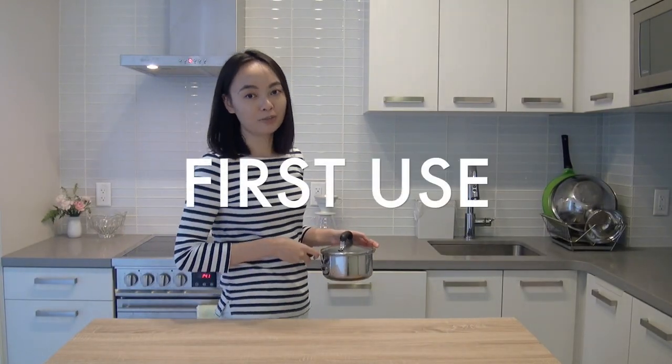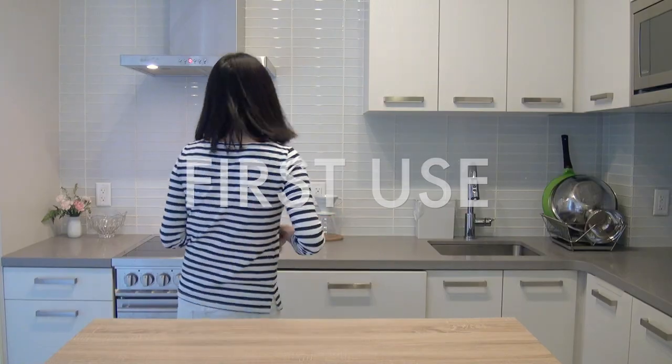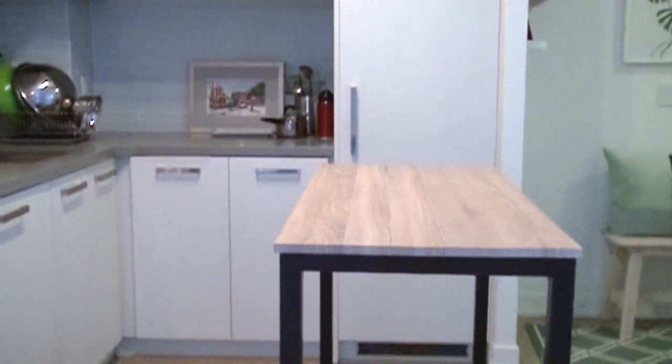The first one is pretty obvious — I use it as a kitchen counter. As you can see, this table is the same height as my counter, and having this extra counter space can be the difference maker between cooking by yourself and cooking with someone else.